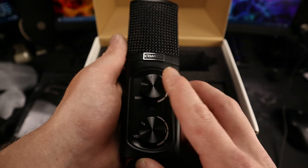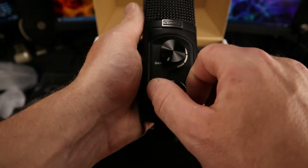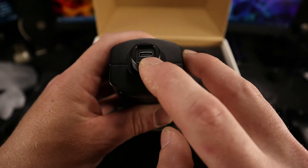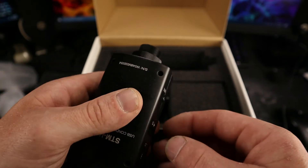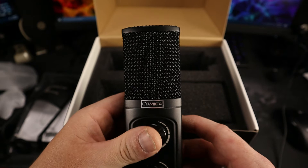There's a very nice smooth gain control, as well as the volume control for your headphone monitoring, which is fantastic. You have your USB-C input and a nice anodized aluminum thumb nut — just fantastic.